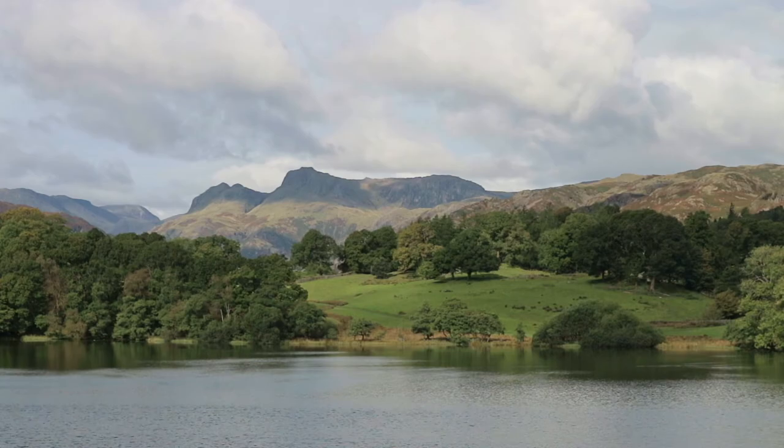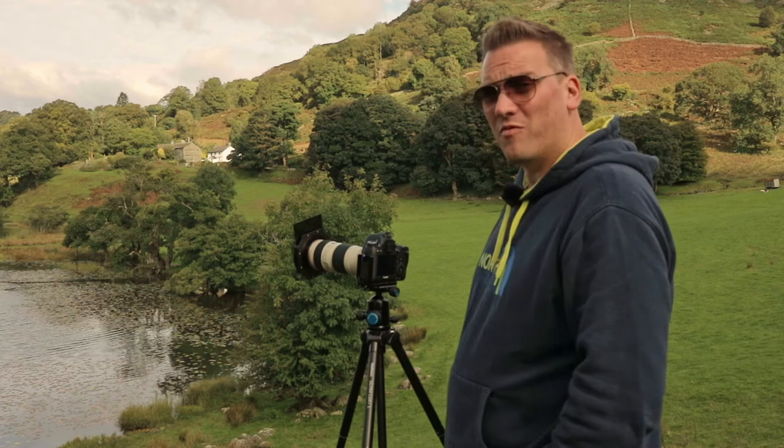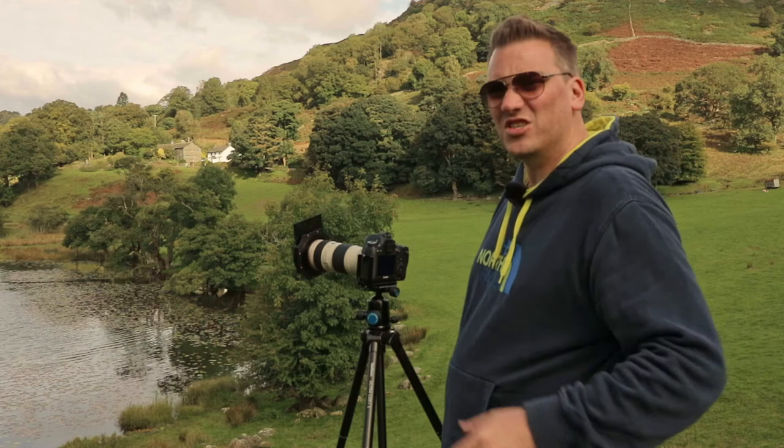Right, final shot of the day. We're right back to where we started — I'm taking a picture of the Langdale Pikes. It's just a reference picture, really, to see what it looks like from this angle. The telephoto lens is back on and I've got the three-stop hard-edged grad.